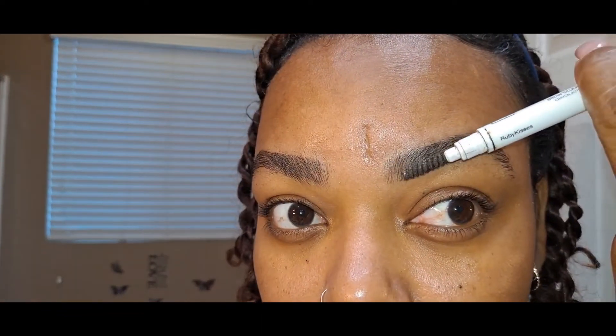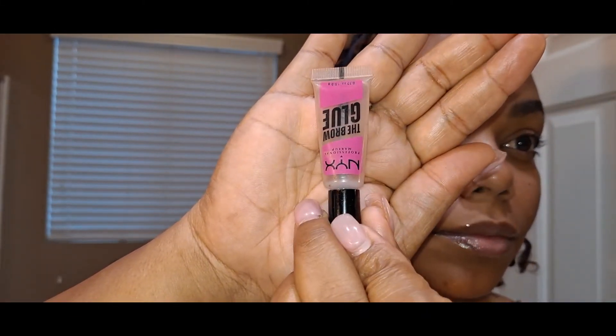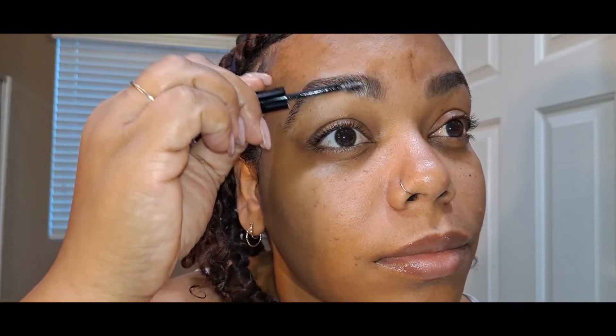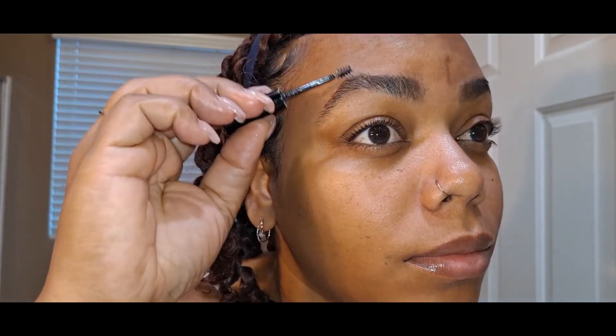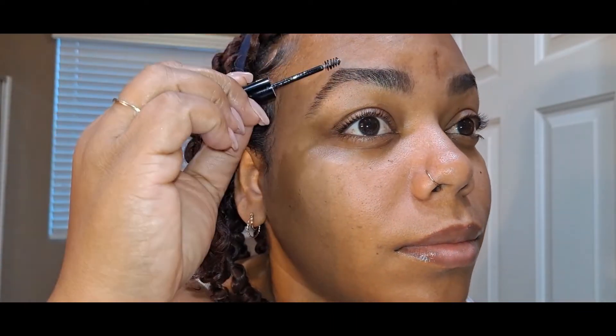I never understood why some people shave the corner of their brows and then draw it on like that — that never made sense to me. I mean, why would you shave it off and then draw it on if you already have it? And here I'm going in with some brow glue. This is one of my favorite brow gels — it stays all day and keeps the brow in place.